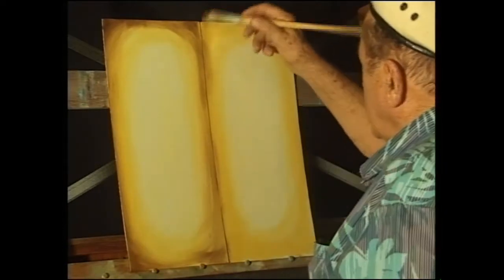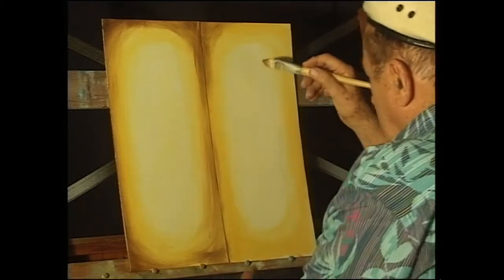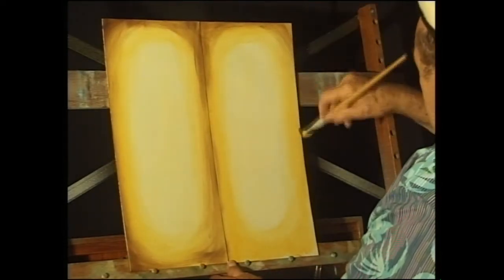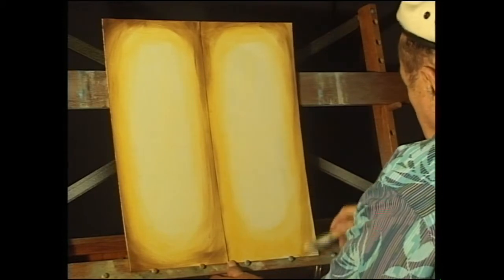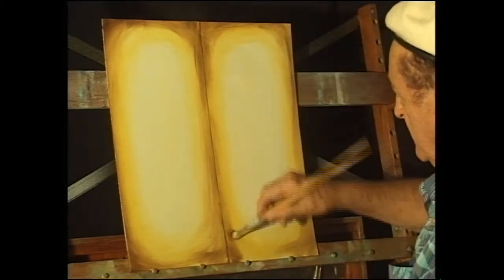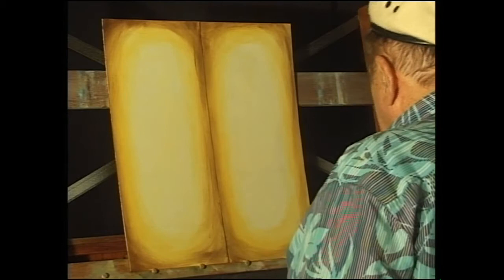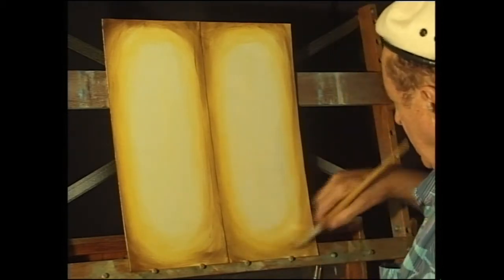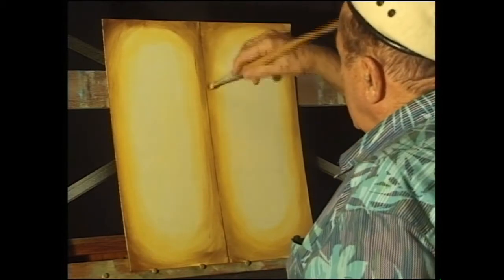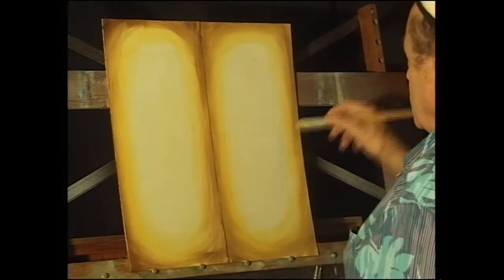This is what we call a vignette effect. Years ago — some hundreds of years ago — they used to run vine leaves around the edge of the painting, and consequently that's where the name comes from: vignette. There was actually more work in doing the vine leaves around the edge than in doing the painting itself, so we just have this shaded edge now. I have seen old prints where they've done that, and it looks very nice — vine leaves running all around the edge with little bunches of grapes.